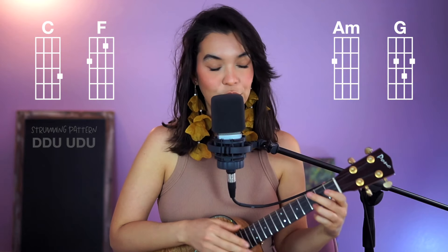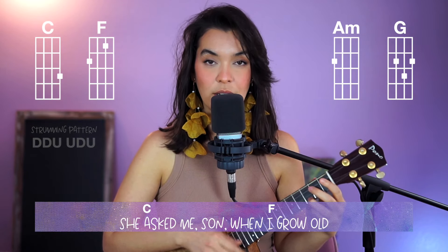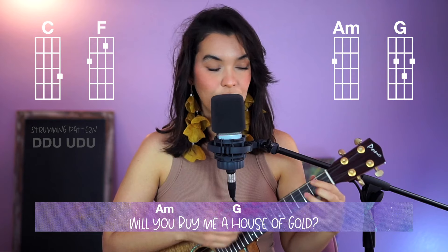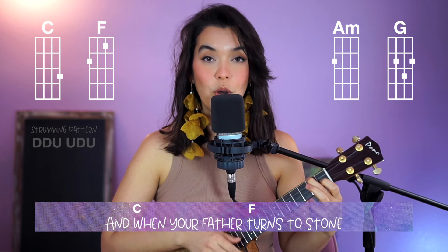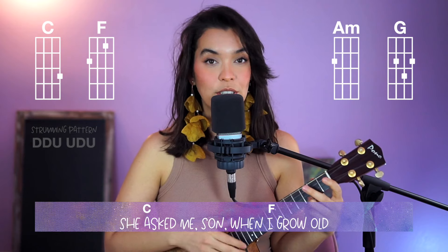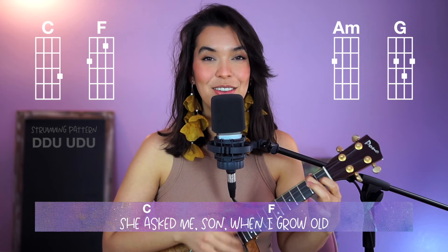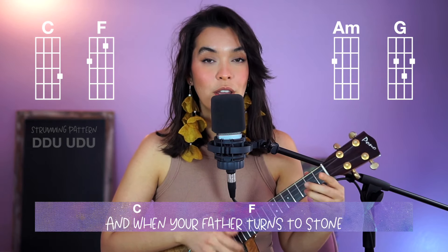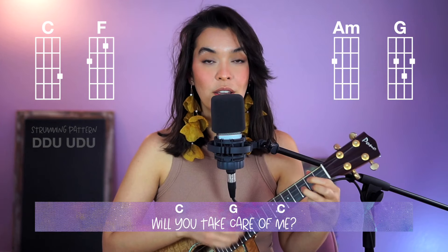So let's do that entire section, starting with C, then F, A minor, G, C, F — one strumming pattern — back to tune. And you can add the words to this: "Ask me, son, when I grow up, will you buy me a house of gold? And when your father turns to sun" — fast switch — "and you can get with me." Nice job!